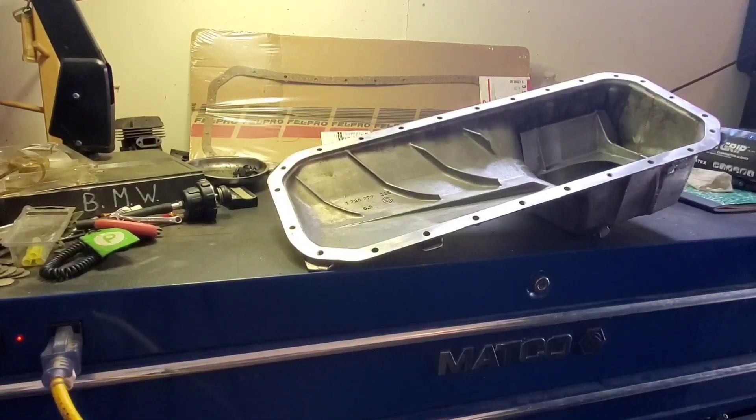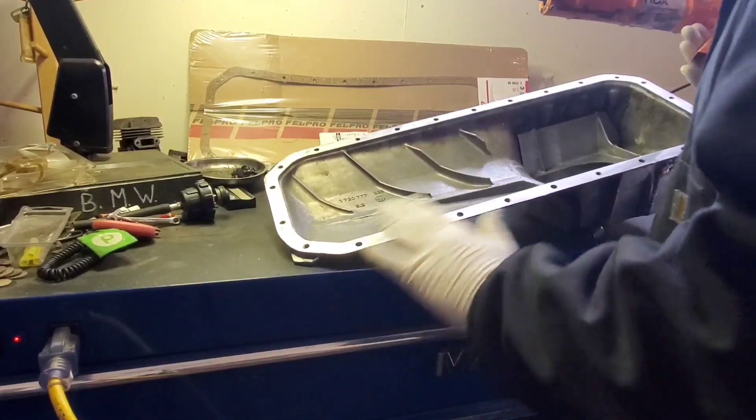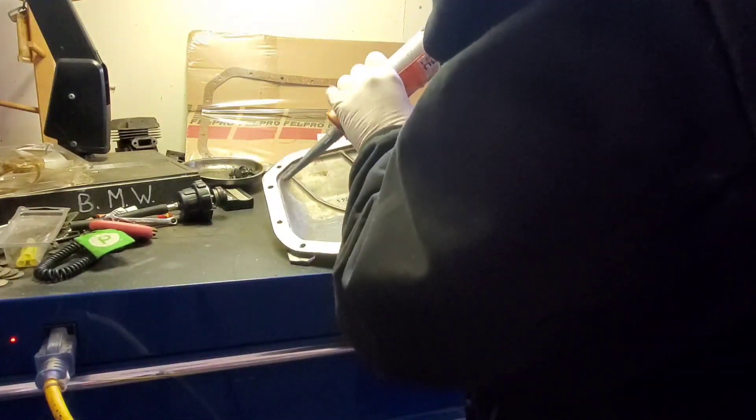Alright, we've got the cork gasket, a nice prepped surface, nice and clean, and it's also nicely warmed up. Let's apply some silicone to the surface of this guy.